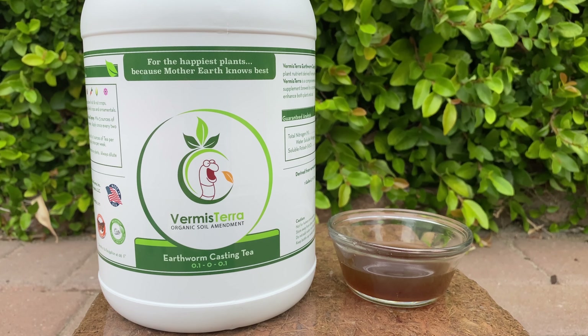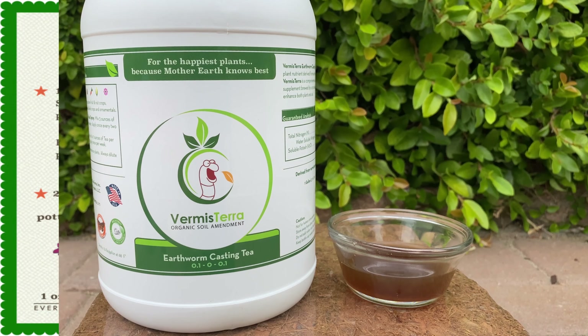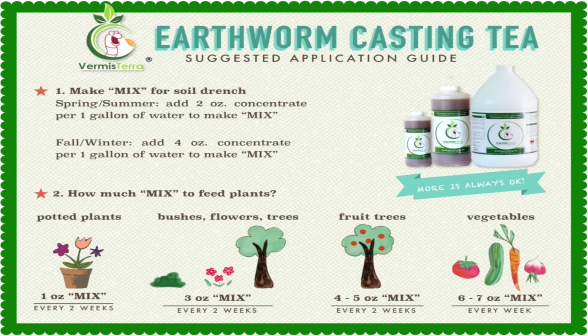You don't have to do that trendy tea batch where you have to mix a bunch of synthetic chemical fertilizers. All you need to do is add water to this and apply it. Check out their usage guide — it's really hard to overuse it. Depending on the type of plant, you could use it every few weeks to every week, at a ratio of maybe one ounce to one gallon or up to six to seven ounces per gallon without burning the plant. That's amazing.